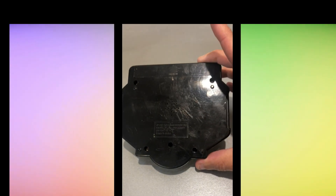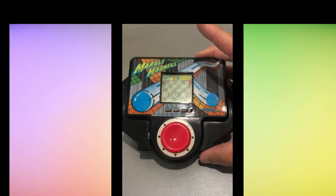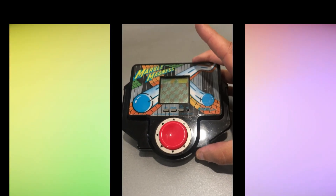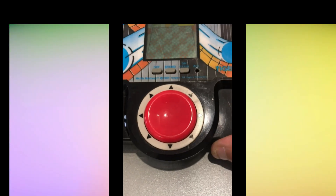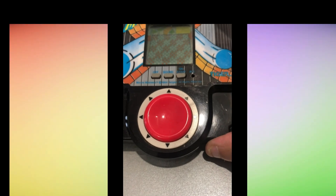It takes two AA batteries and it follows the same rules as Marble Madness, apart from the iconic trackball in the arcade cabinet, which has been replaced by an 8-direction button.